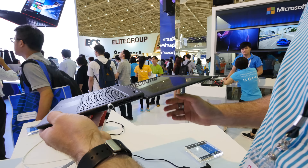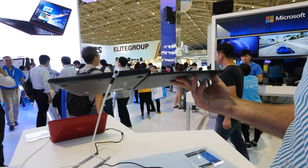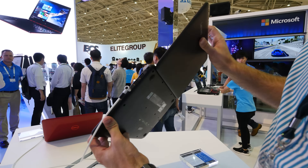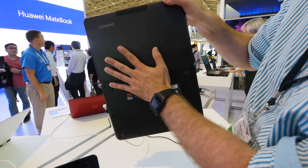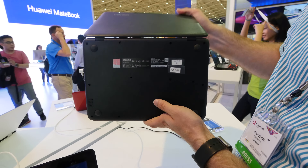You can tilt back the screen up to 180 degrees, which is always a nice feature. And then on the back you can see that we have a Lenovo logo, also here with this completely matte design where you cannot see any fingerprints, which is always nice.